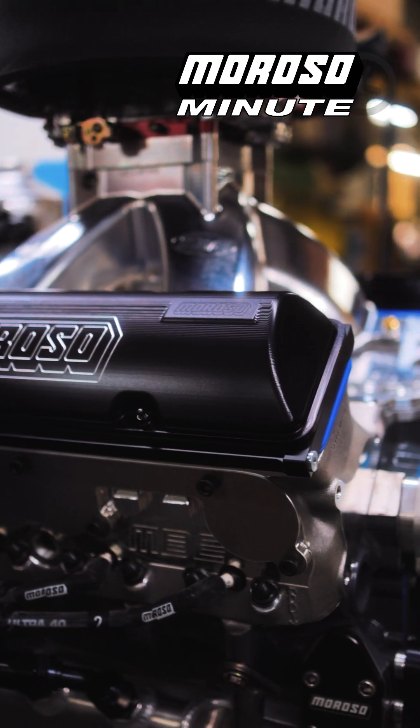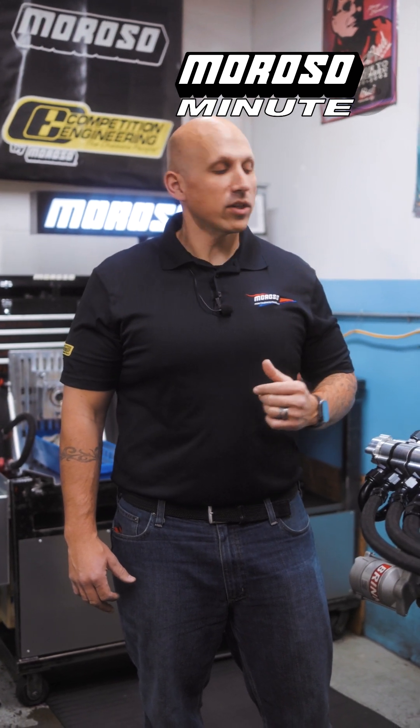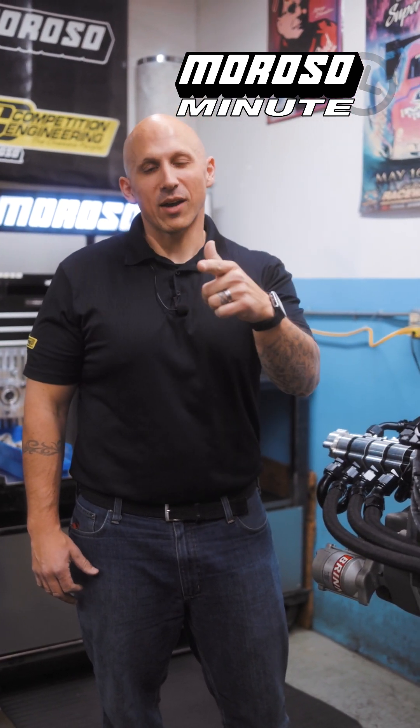So if you're planning to come to the PRI show in a couple of weeks, come by our booth, check this out in person — number 4409. Any questions, comment below or go to moroso.com.